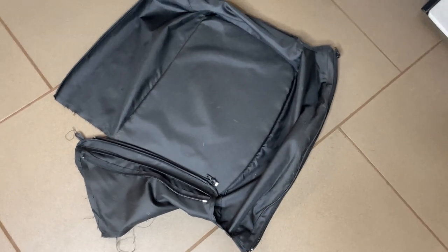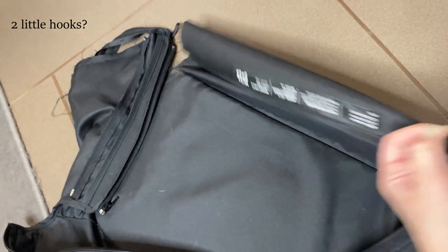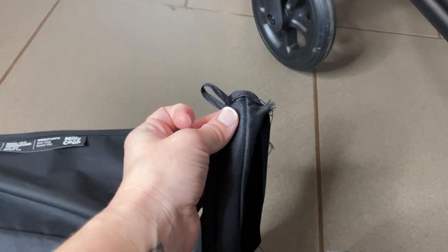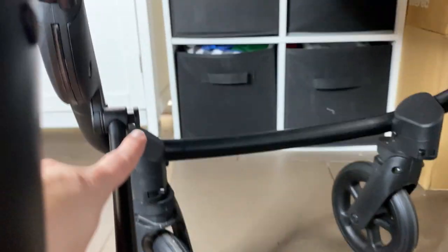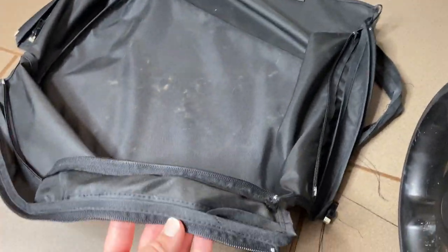I normally wouldn't start with the basket, but my basket is broken and has been removed. To remove the basket, you can see there's a zipper here, a zipper on the back, another zipper on this side, and then two little tabs that go across the front. The person I bought this off — their sausage dog apparently got in and ripped the basket. These two little tabs hook on here and here, and then you just unzip the zippers. I'm sure you can work out how to undo them, and if I find anything later I'll pop that in.